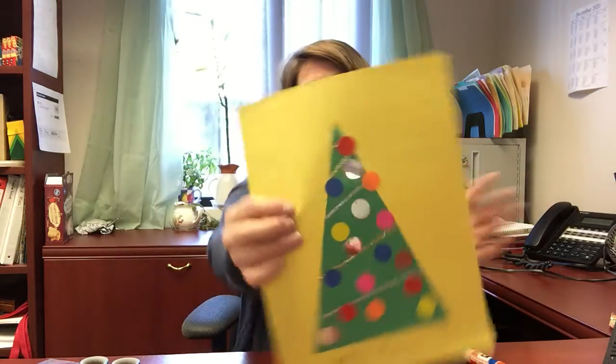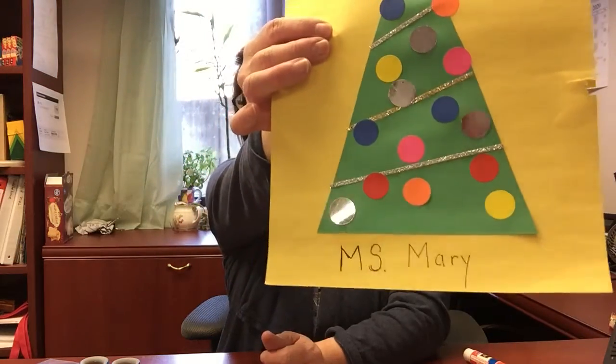Now I am going to write my name on here. I've got a pen — you can use a pencil or a crayon. Practice your letters! I have an M at the front of mine, and that's an easy one to make because it's all straight lines. And then an S — and that's how you spell 'Miss.' My name is Mary — M, A, R, Y — just like that: Miss Mary.